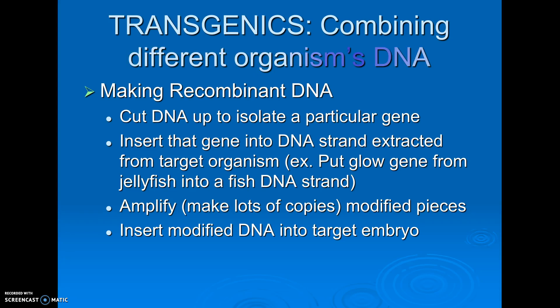In this video I want to explain how we make recombinant DNA, which is DNA from two different species spliced together.